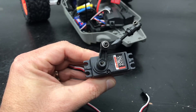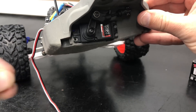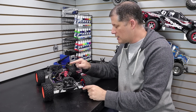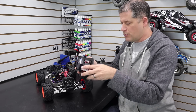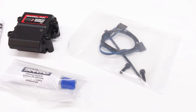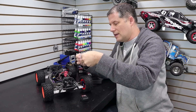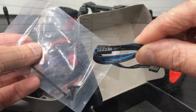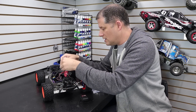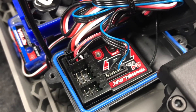With the servo arm swapped over, reinstall it back in the truck and assemble everything back together the same way you took it apart. I've got the front end back together but I didn't put the receiver cover back on yet because we're putting in the telemetry expander. It's pretty easy to install — they give you all the hardware you need. It's located down here at the bottom of the box, and inside is a communications cable that plugs into the communication port on the receiver.